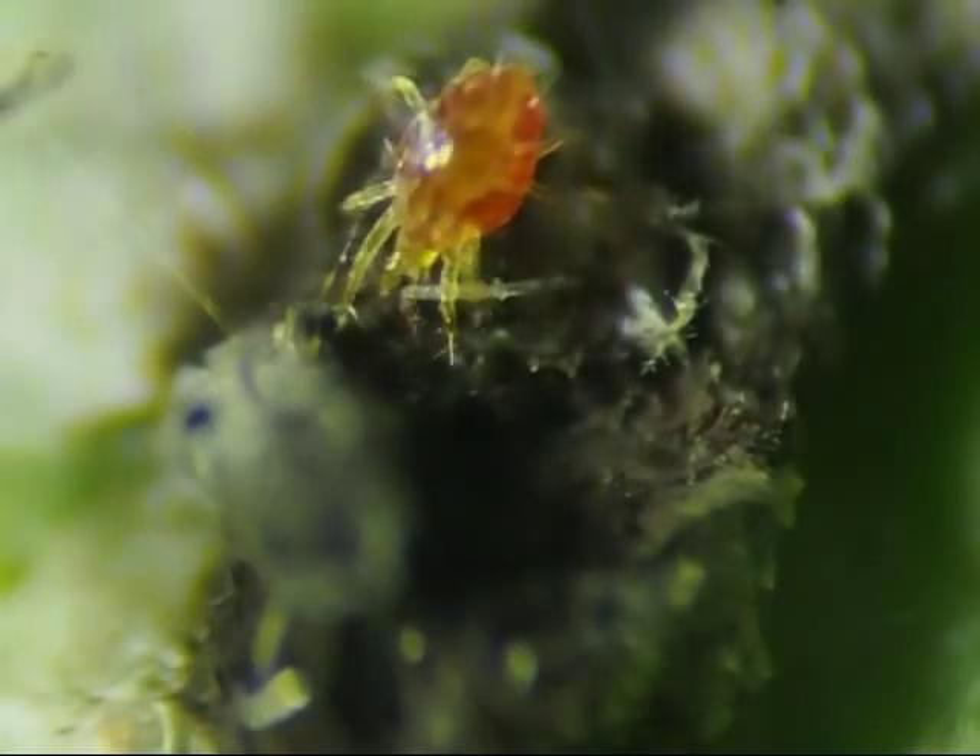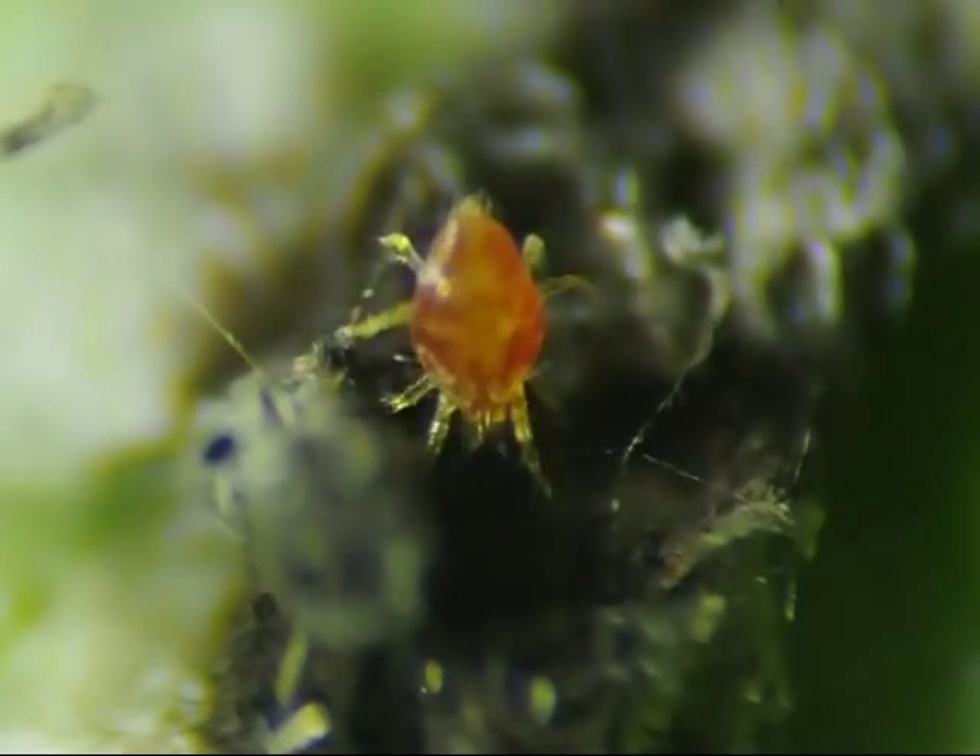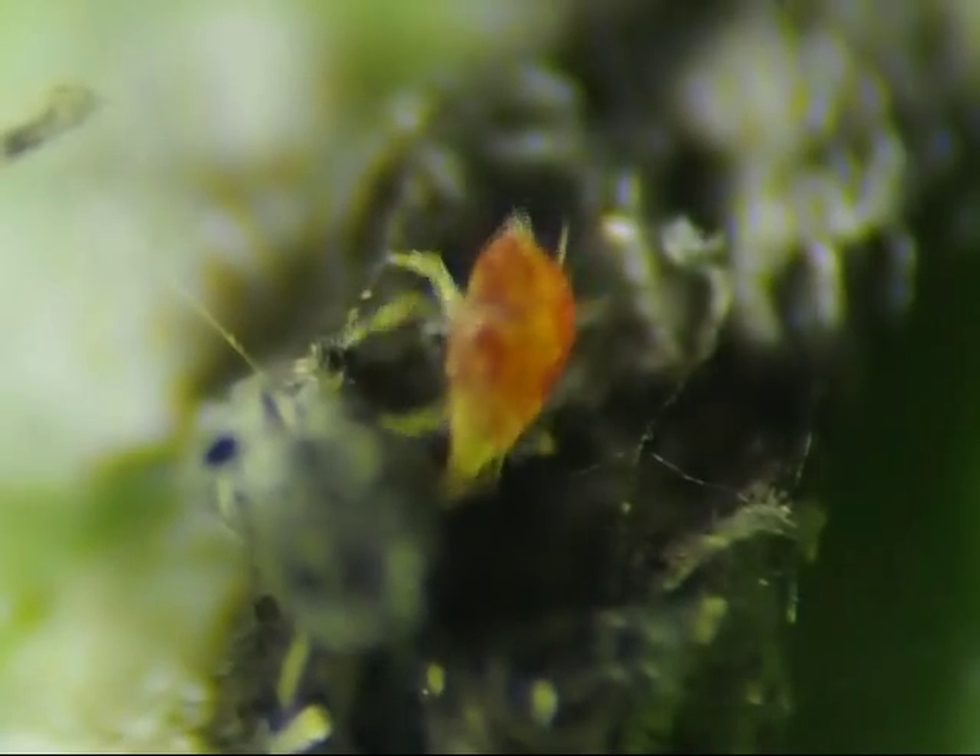Finally, I found some red versions of those clear bugs. This one seems to be tasting everything that it encounters.